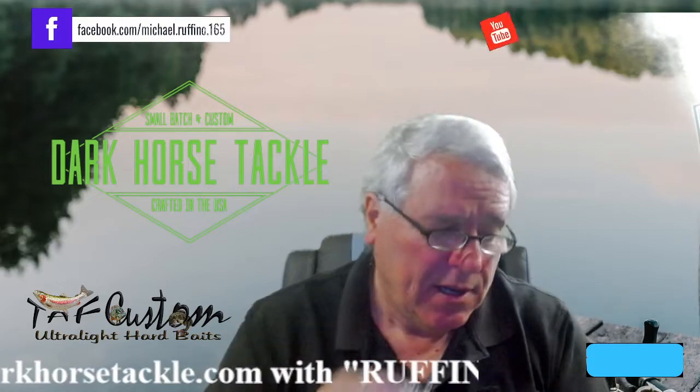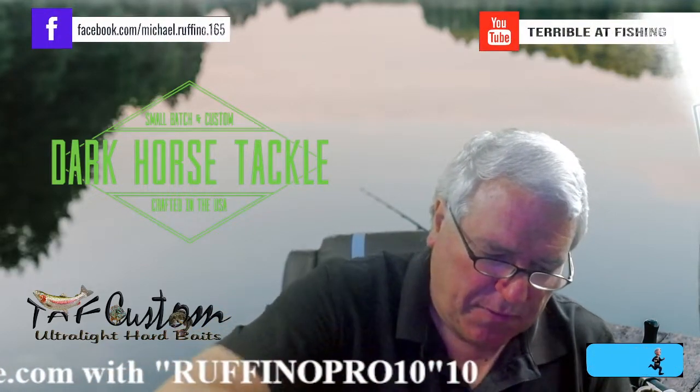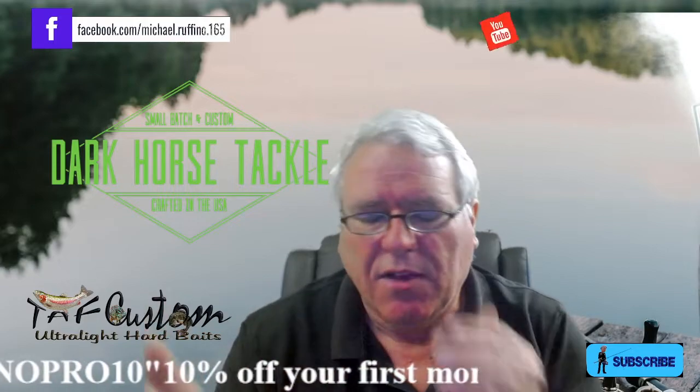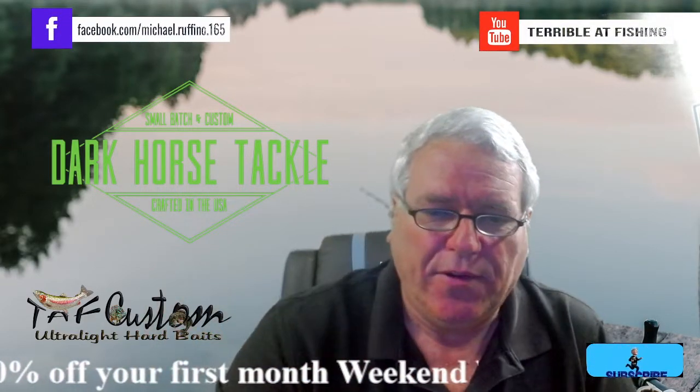This glide bait is $20, which is about what I charge for mine. The box is only $25 plus $5 shipping, so it's a $30 box — and that bait alone is very cool.